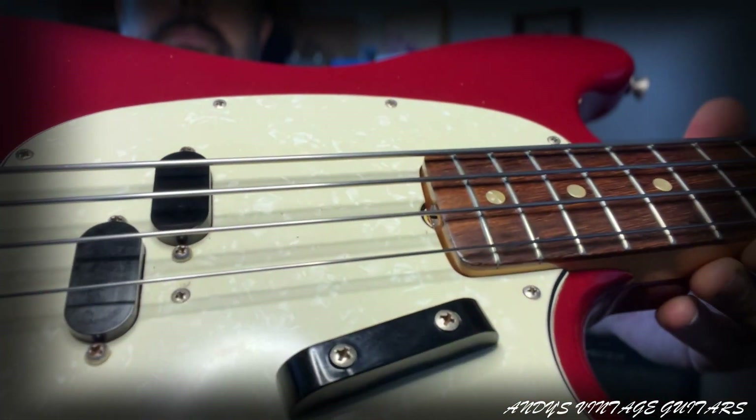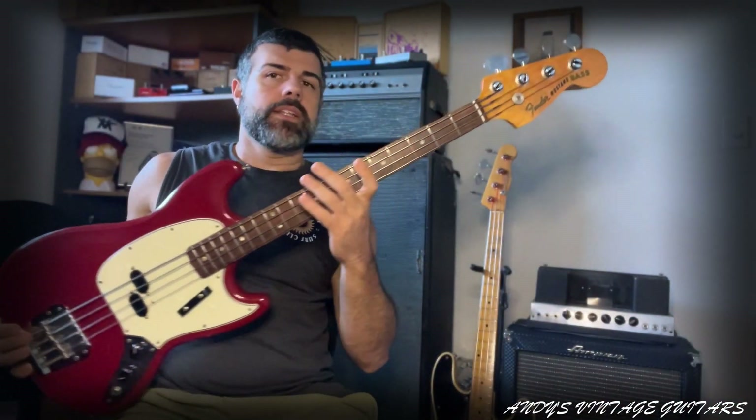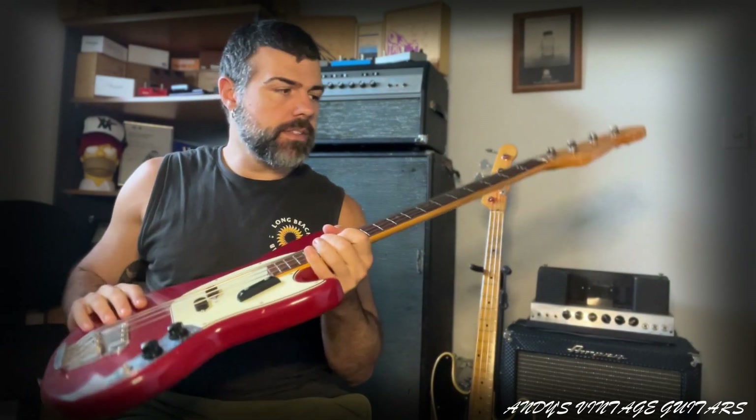It has a beautiful pearloid pickguard — there you go, you can see all the sparkle. And then lollipop tuners with the Fender logo right there. They're very light and made of alder.